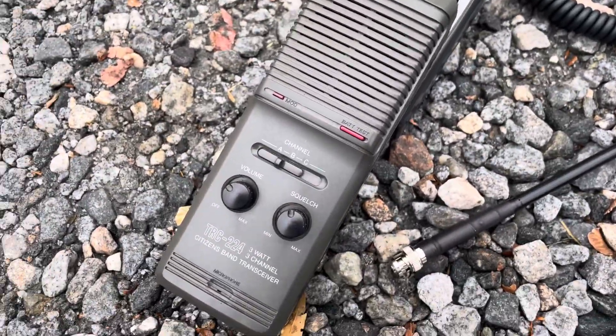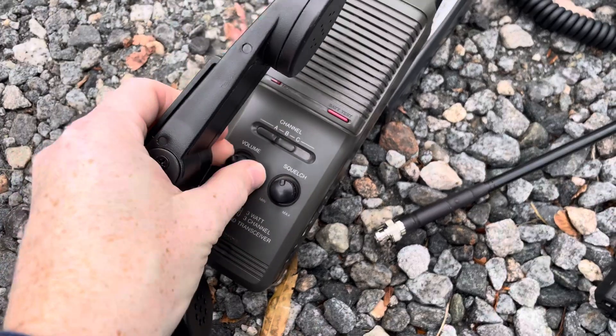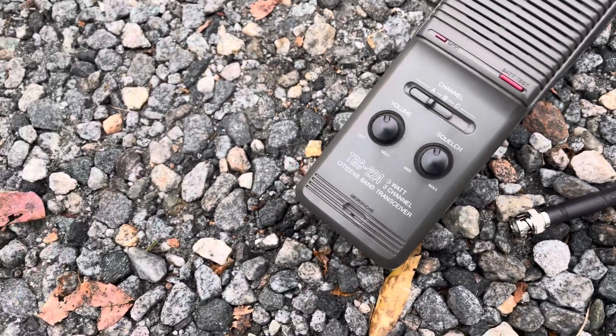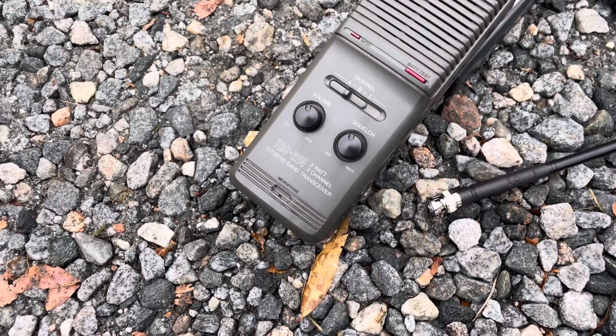Audio check. One, two, three, four, five. It's not as loud. Audio check. One, two, three, four, five. Audio check, check, check. One, two, one, two.